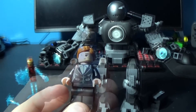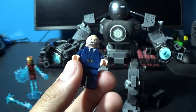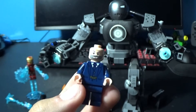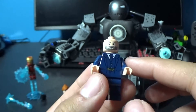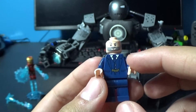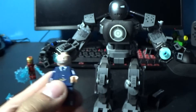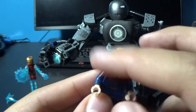Here is the first Marvel villain in movie timeline MCU order — Obadiah Stane. This is a pretty good figure; it captures his beard and everything, and his look. He's got his suit and everything. I think Obadiah looks really good — also known as the Iron Monger, though technically that's the name of his suit. This figure looks really great and captures his perfect baldness.